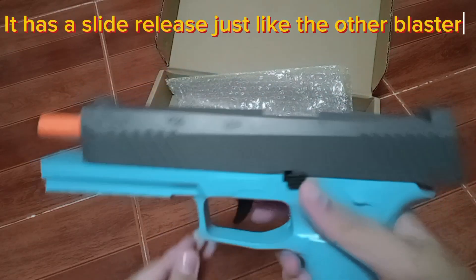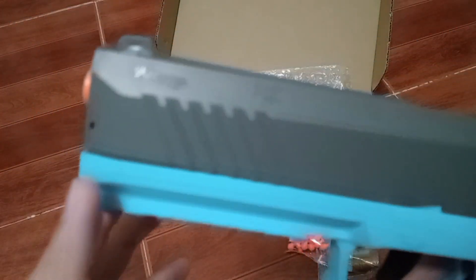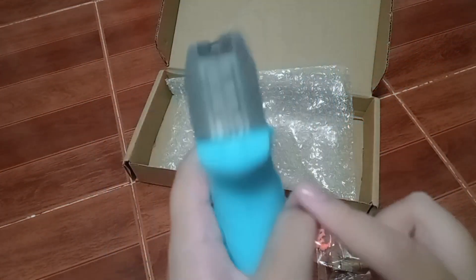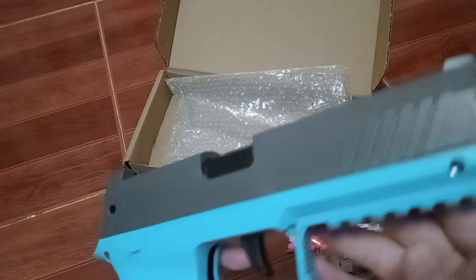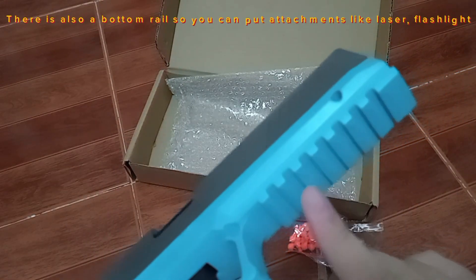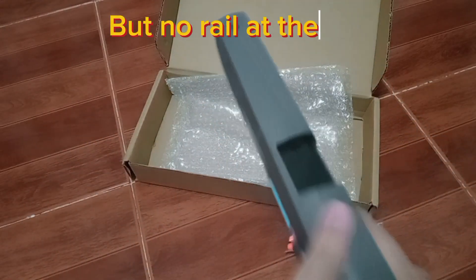It has a slide release just like the other blasters. There is also a bottom rail so you can put attachments like a laser or flashlight, but no rail at the top.